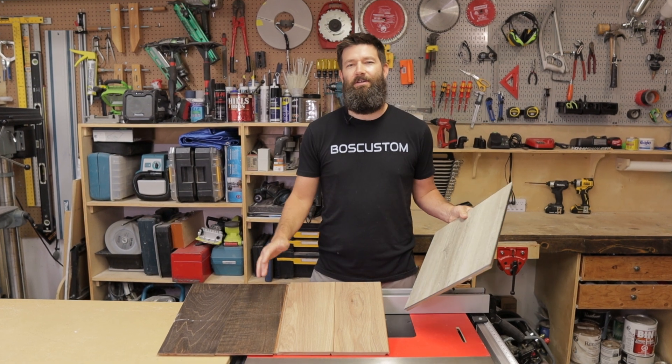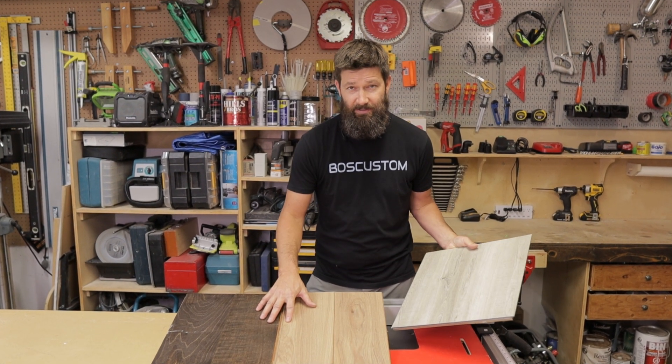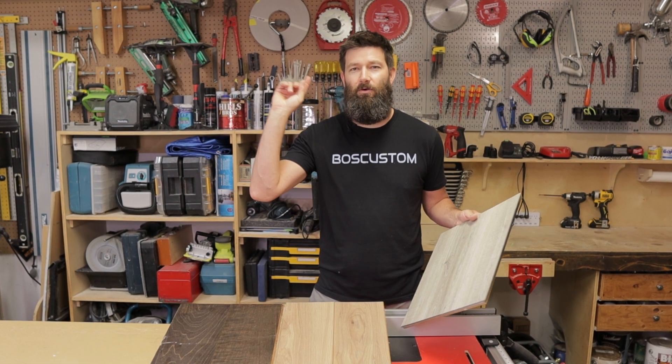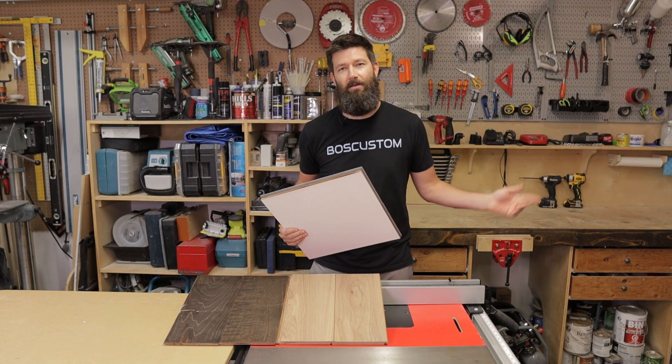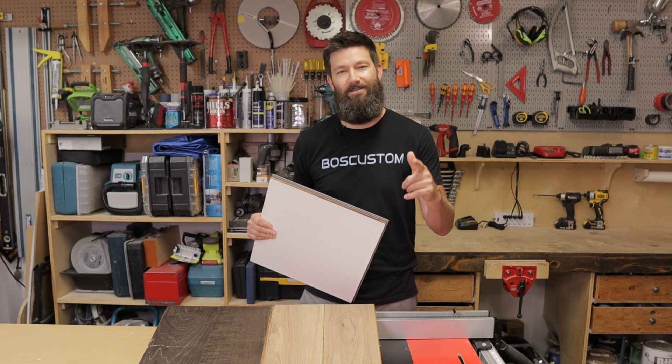If you're interested in checking out the durability on these three floors, check out this video up here. And if you're one of those subscribing type people, you can do that down here. Thanks for watching — we'll see you on the next video.